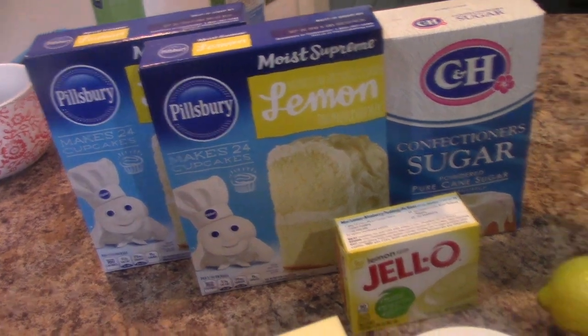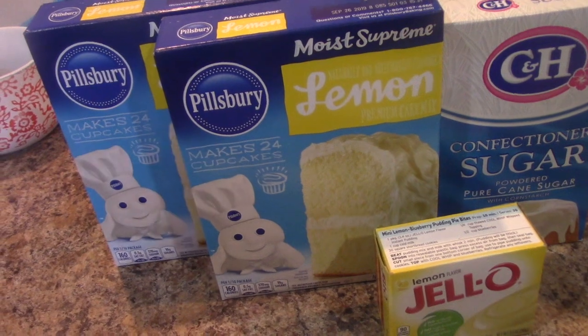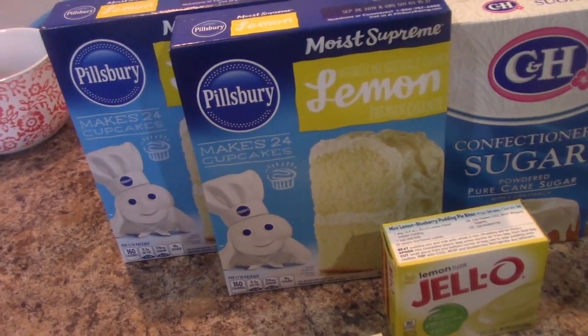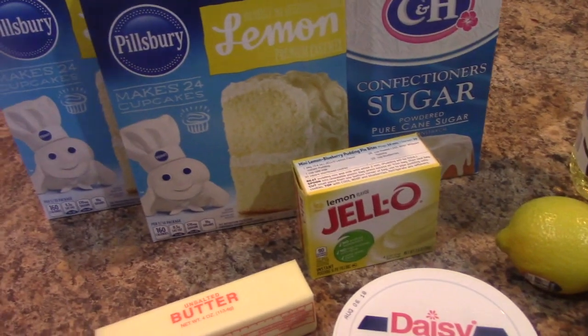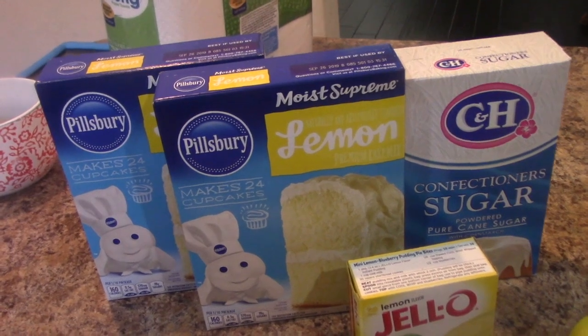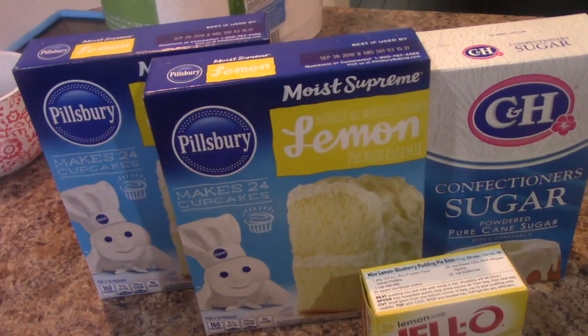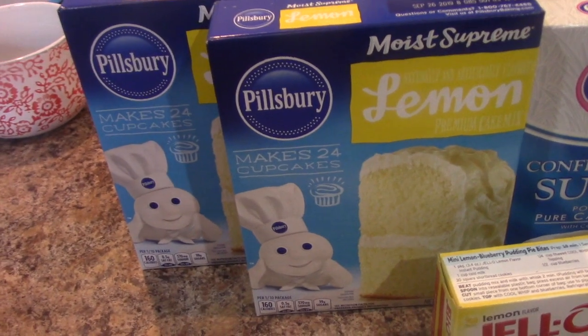Hey guys, I have a dessert recipe for you today — it is lemon pound cake. I'm a huge fan of boxed pound cake because you can always add some other ingredients to make it taste as authentic as possible. The only time I make cakes from scratch is during the holidays and for birthdays. We have two boxes of Pillsbury Lemon Supreme Moist Supreme pound cake.